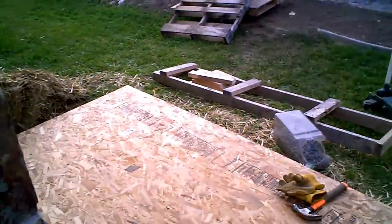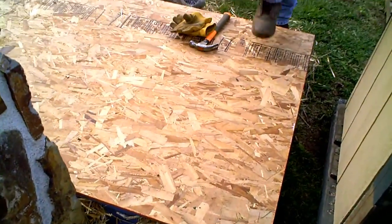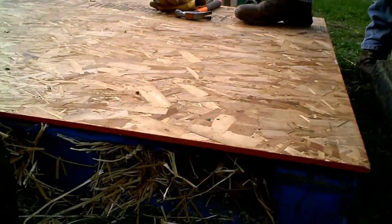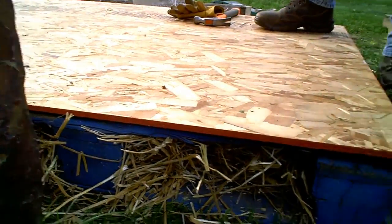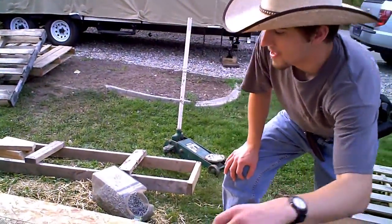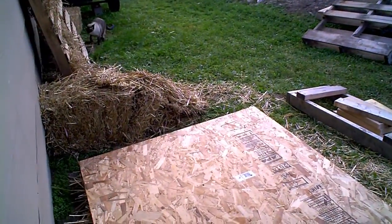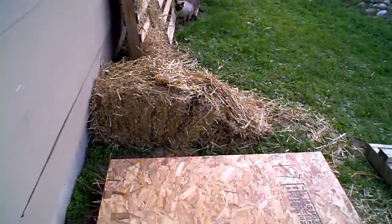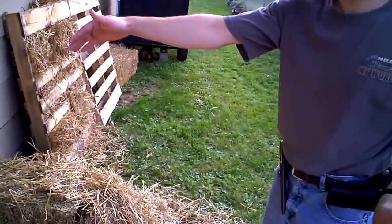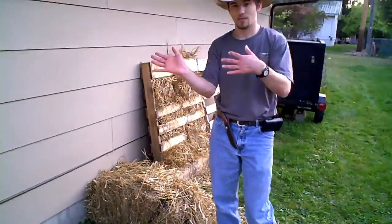And here it is — the beginnings. We already kind of started. We got our foundation here. It's two heavy-duty pallets stuffed with hay — or straw rather — for insulation for the winter. We're making it real simple, just out of OSB, and we're not cutting the OSB. It's four by eight for the floor, for the front and the back walls. And it's going to be one pallet thick for the ends.